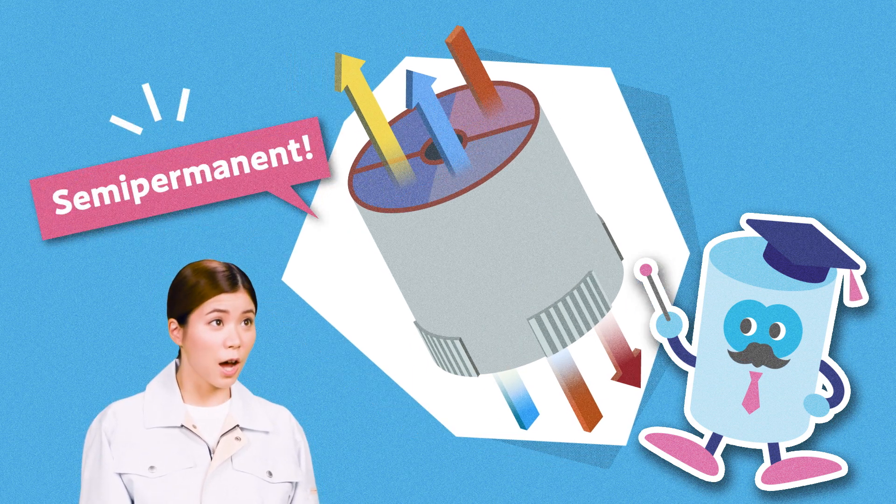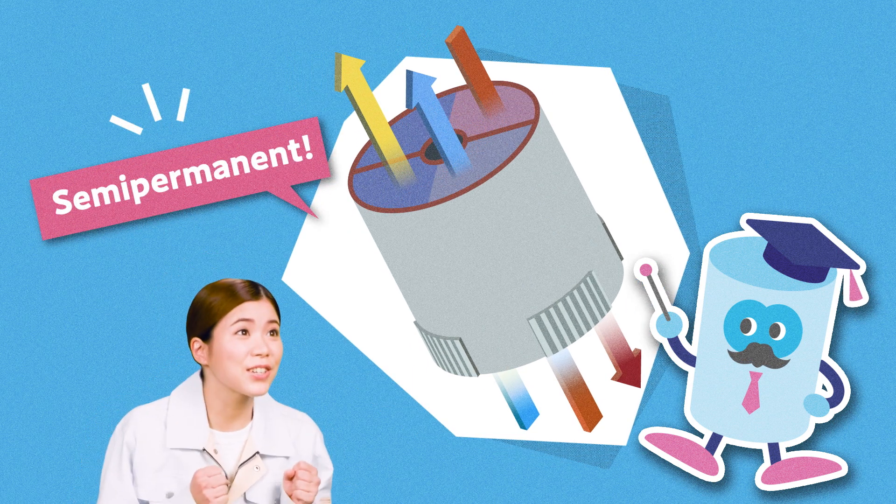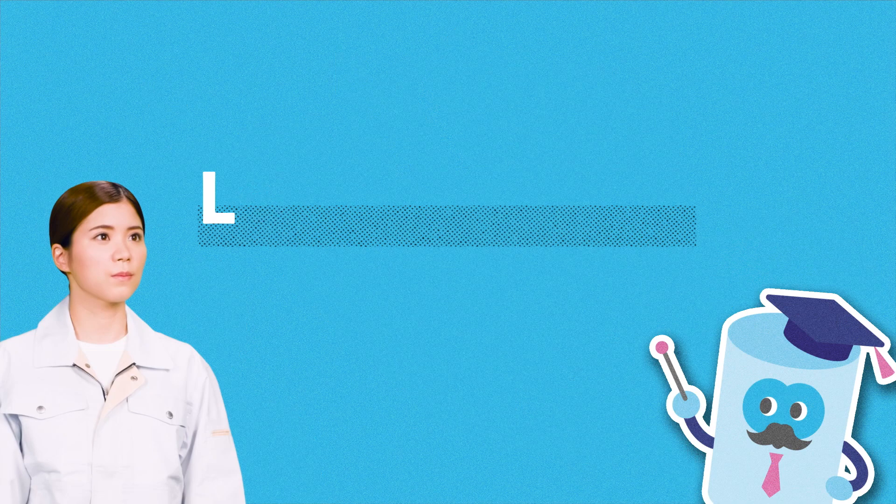So it can be used semi-permanently? That's really helpful. The honeycomb rotor is used to create air with a low dew point, allowing the system to realize stable drying.